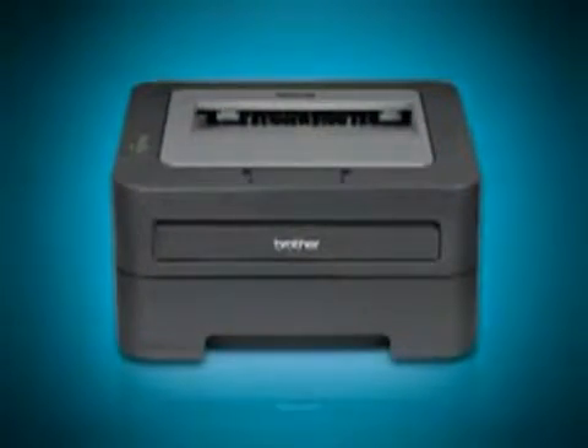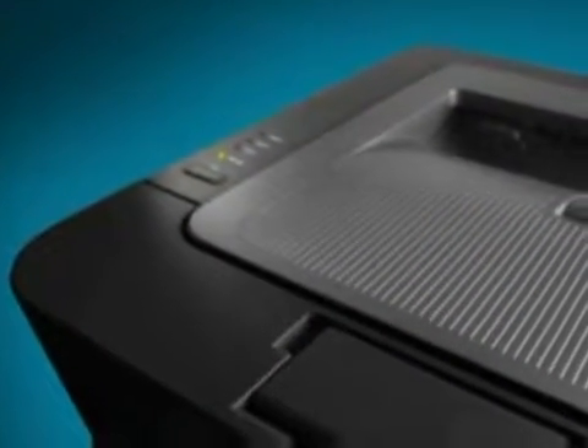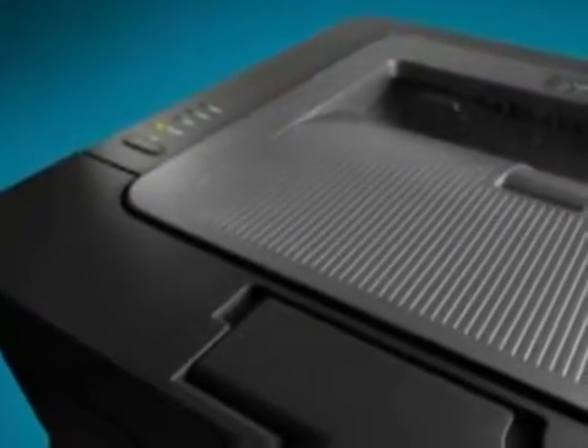Introducing the HL2240D, designed with small office and home office users in mind. The Brother HL2240D laser printer features fast, high quality output, automatic duplex printing, and a compact footprint.